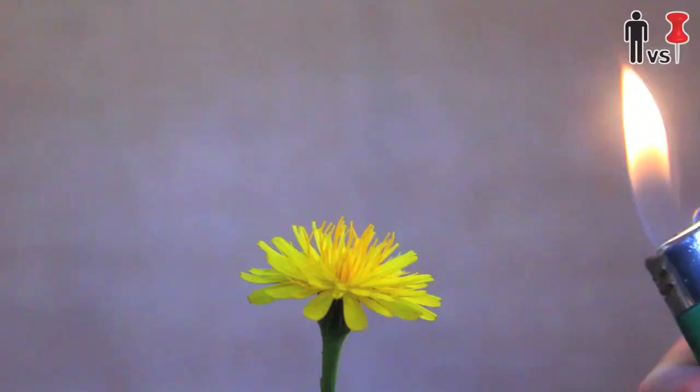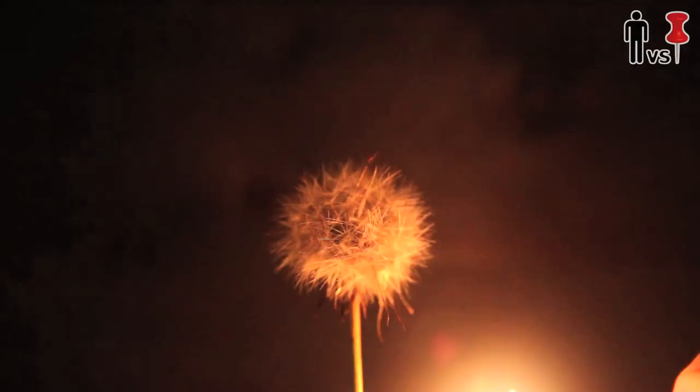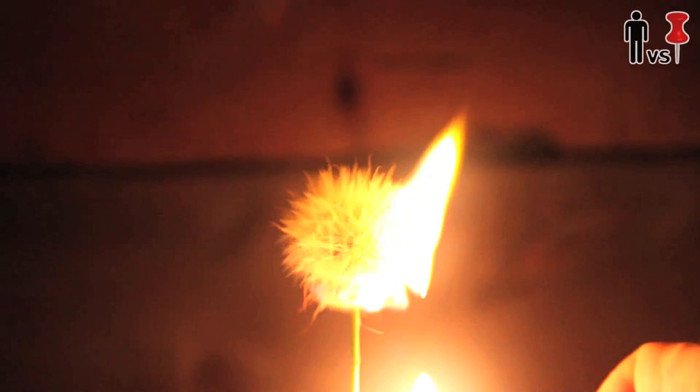How about lighting a freshly bloomed dandelion on fire? No. I decided to perform this test again at night just to see if there's any difference — slow-mo for the hell of it. And no, that's a big negative.